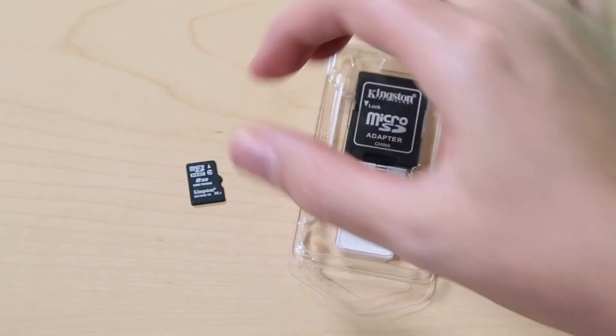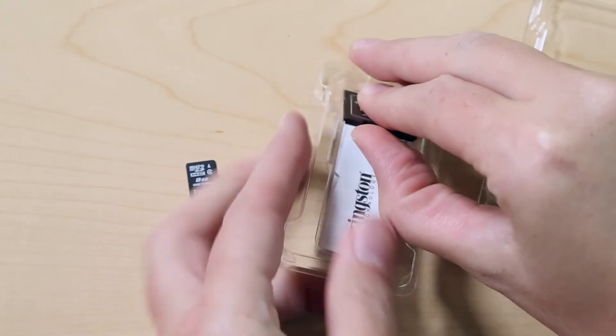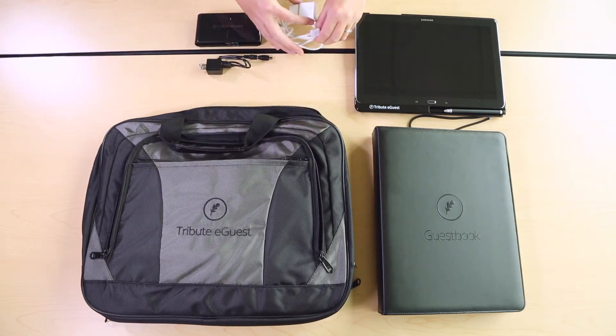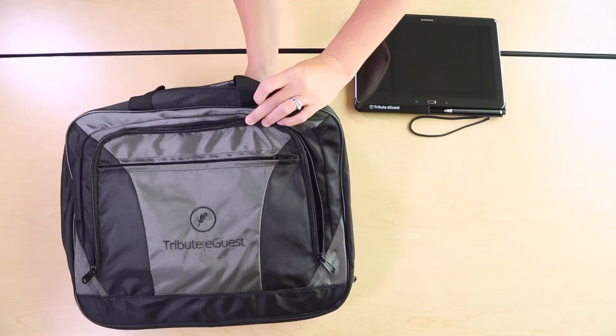There is also a mini SD card and adapter included with your package — this card is used as a backup for storing signatures. We recommend you keep this and all the items included in your package inside your Tribute eGuest messenger bag for easy access.